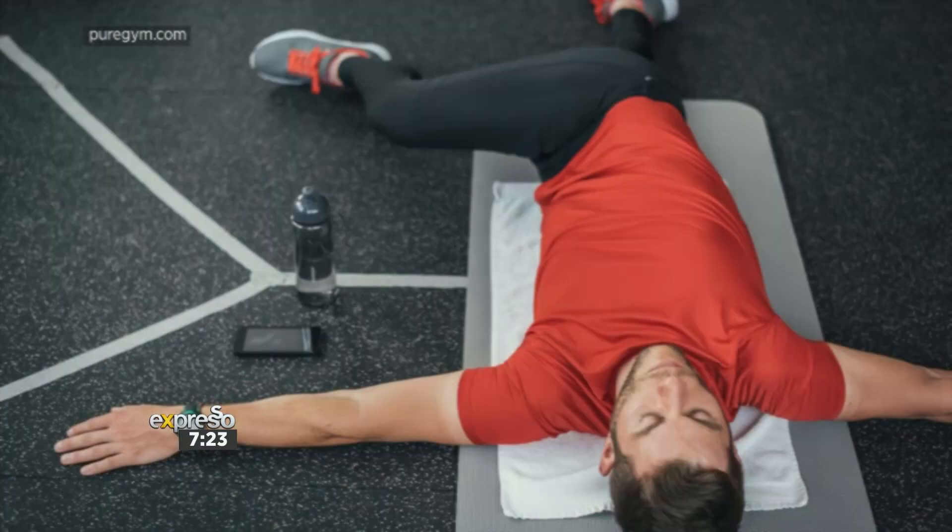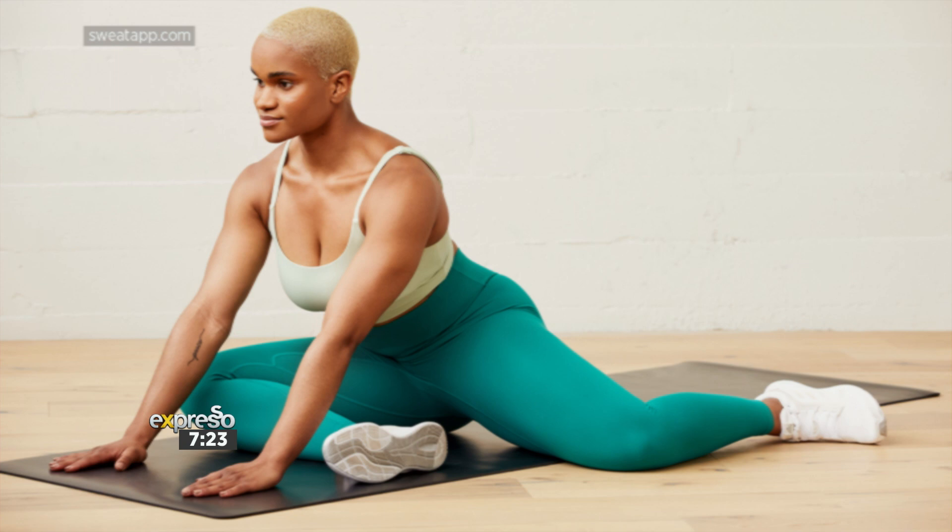We've got something for everyone this morning, but right now into some fitness. Mobility is a relatively new fitness buzzword at the moment, but the concept of mobility is anything but new — it has been around for so many years. Simply put, mobility is defined as your joint's ability to move freely through a specific range of motion. Good mobility means that the range of motion is smooth and pain-free. Here to take us through some exercises that can improve your mobility is fitness enthusiast Melissa Swanepoel.